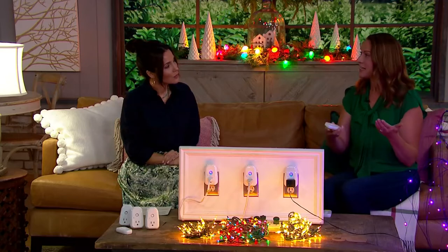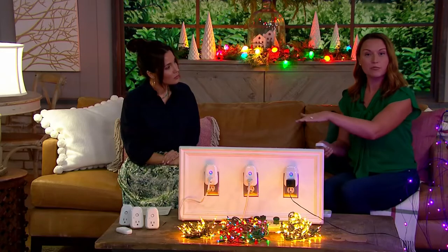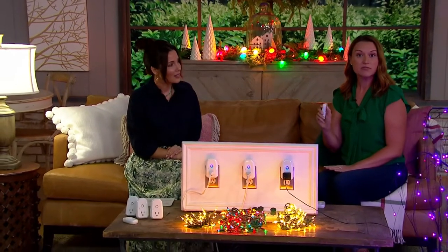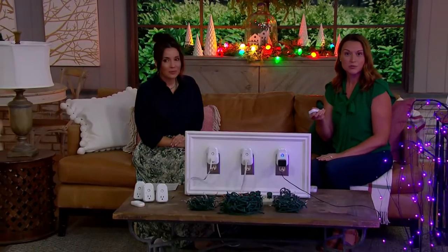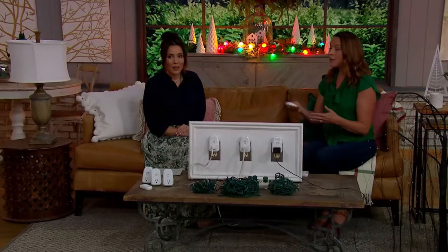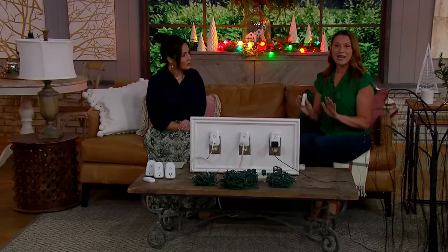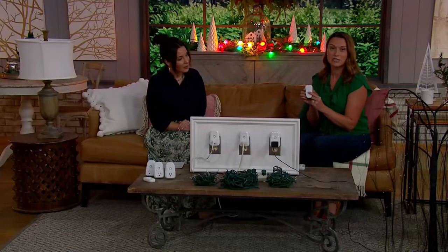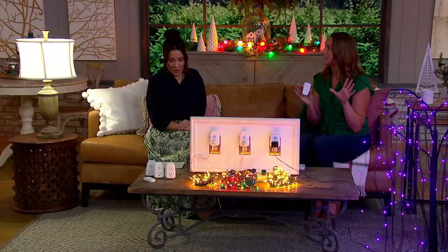They work up to 112 feet away, so you don't even need to be in a line of sight. We've got our lamp, our holiday lights, and our little willow tree right here. With the touch of a button we can go one, two, three and turn it all off. A new feature that's new this year is the fourth button on your remote — an all feature, which means one touch turns everything off and on at the same time.